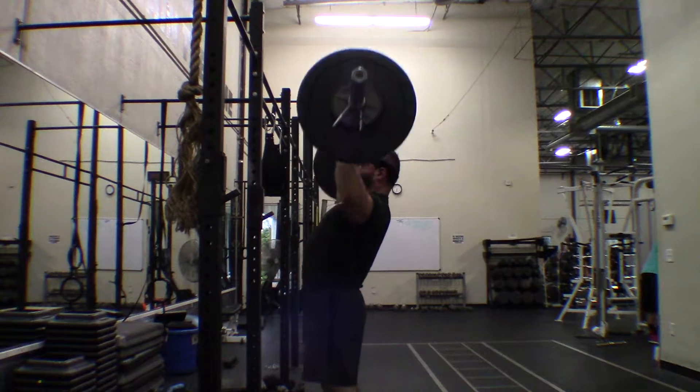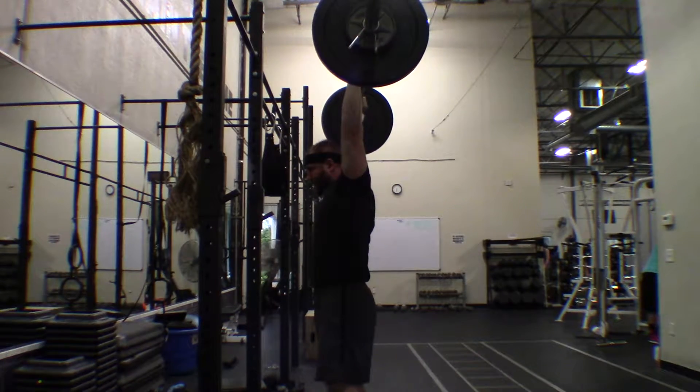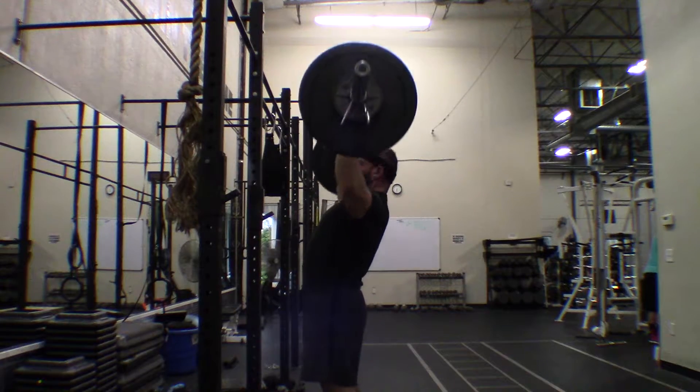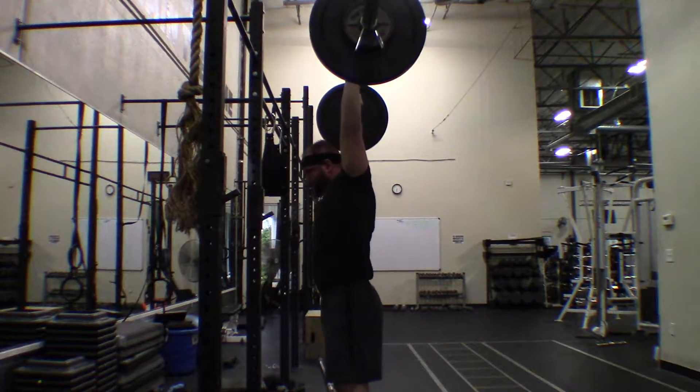When I started I was 175 pounds. I am 6 feet tall. I am currently hovering around 205, so I've gained about 30 pounds.